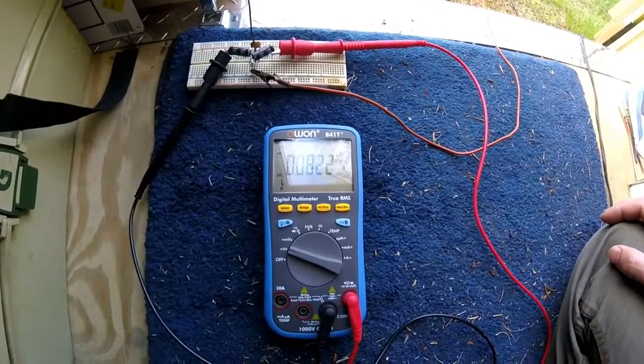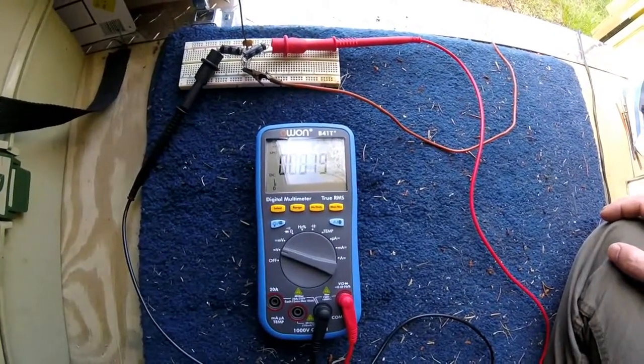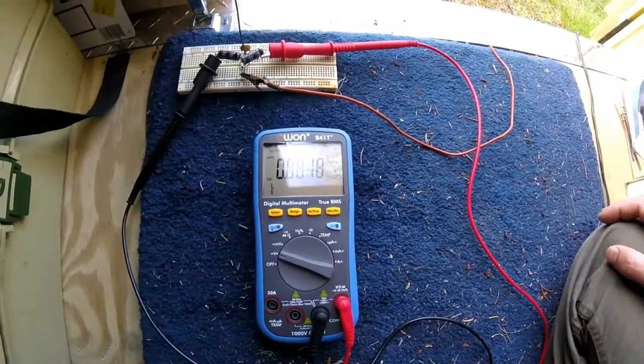But it's only 0.08 volts. Very pitiful. 0.08 volts.